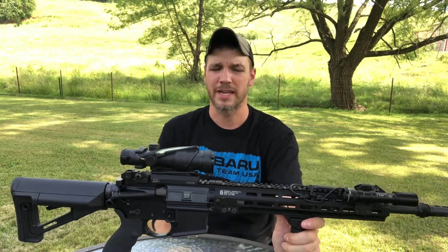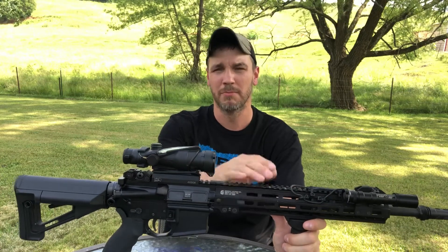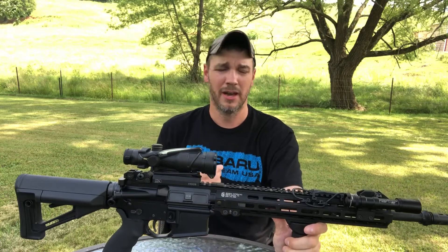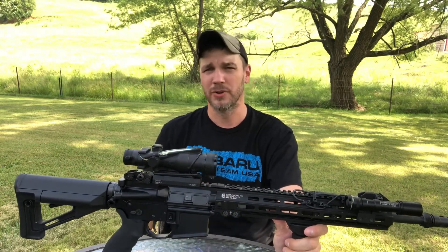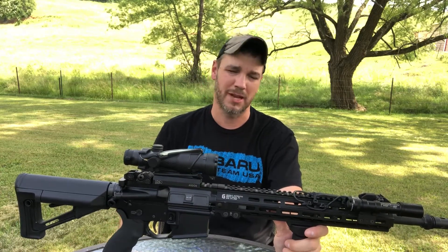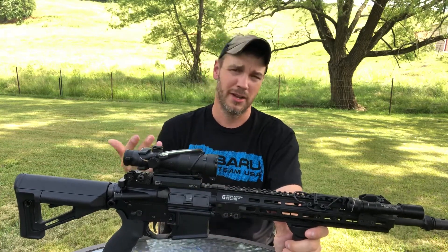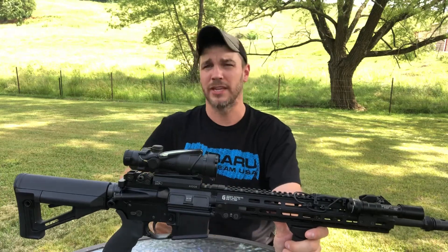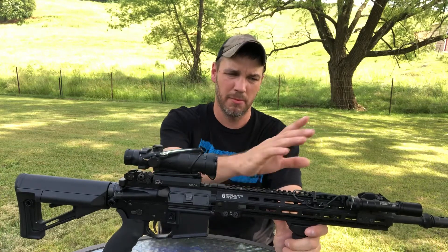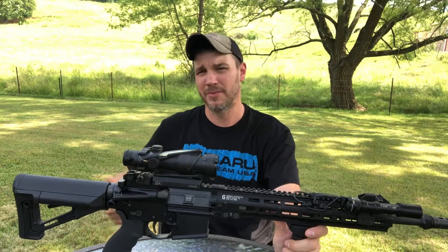Next you'll notice this big 13-inch Geissele M-LOK rail — this is the only M-LOK rail I own. I know I'm going to get crucified for this in the comments, but I prefer KeyMod. I've never had any issues with KeyMod; I don't plan on running my rail over my truck or using it as a pry bar. I know all the arguments for why M-LOK is tougher, but I've never had anything come off, and to me it's easier to mount lights and stuff on a KeyMod rail.